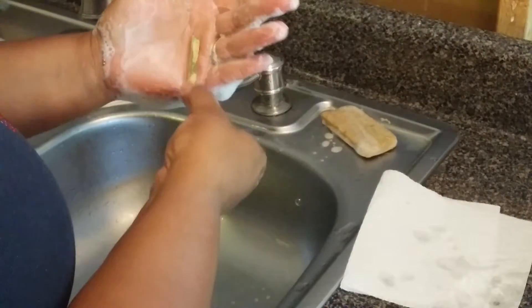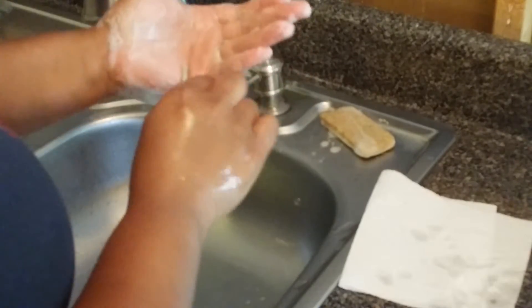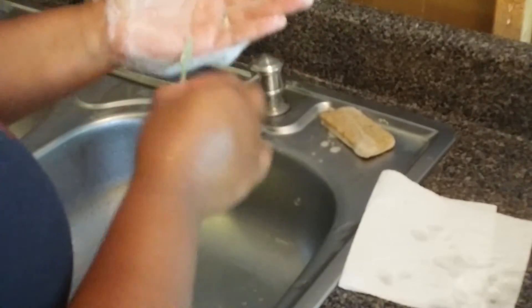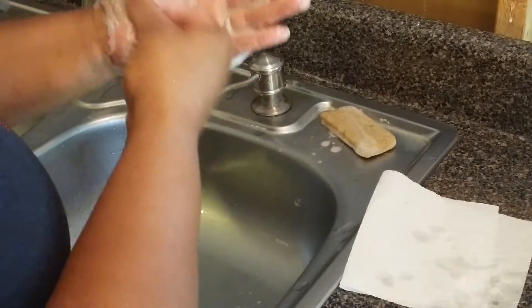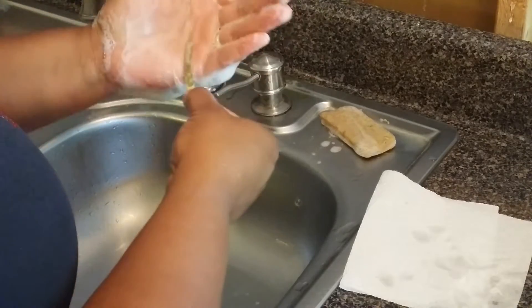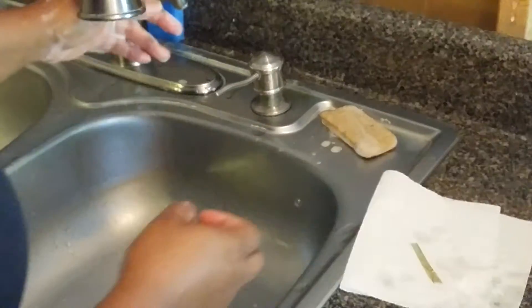You want your colors to be anywhere from 7 to 10 to be on the safe side. So I'm putting this lather all over the strip so we can go ahead and test it. Now I'm going to wash my hands off and dry them, and then we'll test our color.